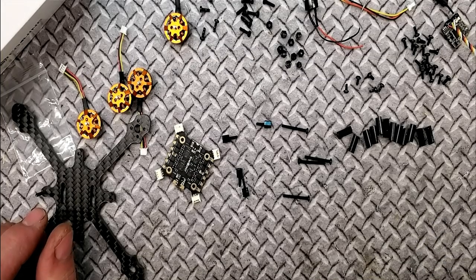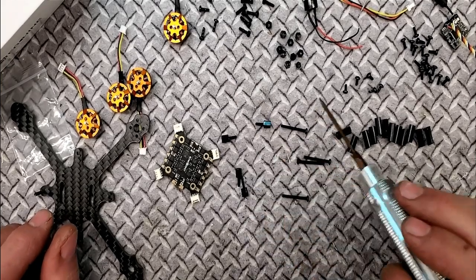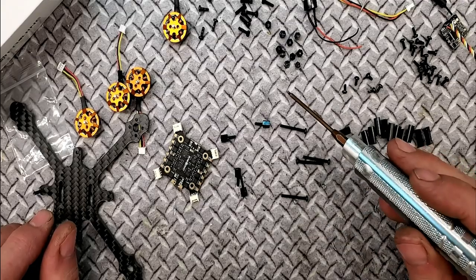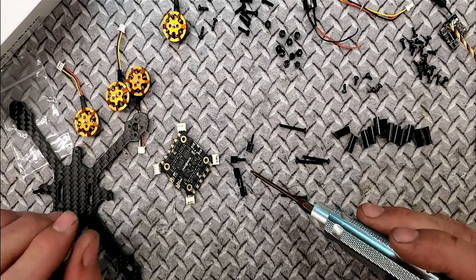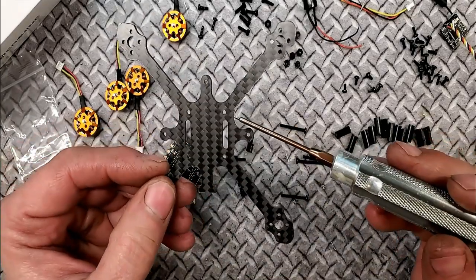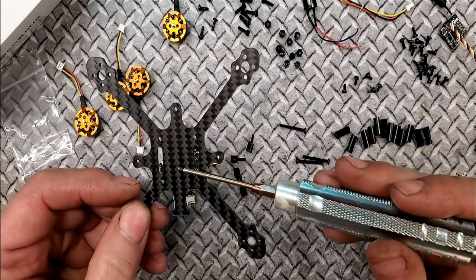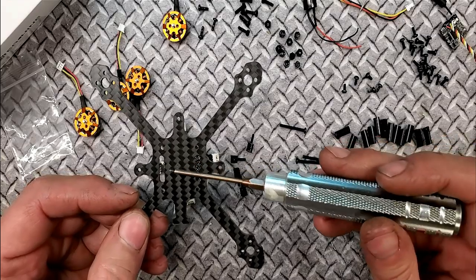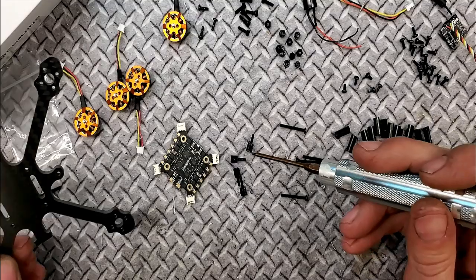I've separated out all of the screws, nuts, and bolts — every single thing it takes. There will be some leftover, which is good — better to have too much than not enough. You have four plastic standoffs. The plastic standoffs go between the frame plate and your ESC, creating a space for your battery strap to go through the two holes. Those are mounted to the frame using four longer screws — pan head screws.